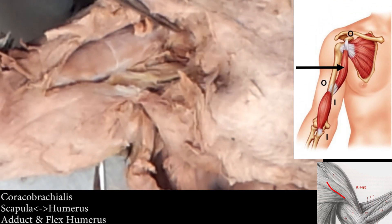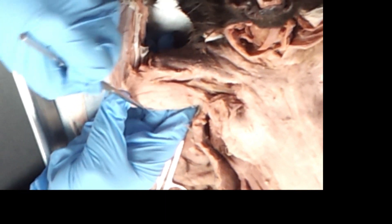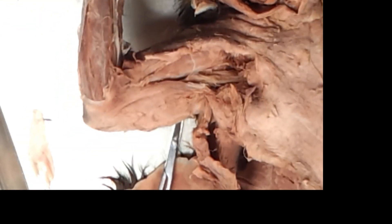You couldn't do that little armpit motion without the coracobrachialis. So: epitrochlearis, biceps brachii, brachialis, and then coracobrachialis where the probe is. It's easy — everybody got done early last hour. The hard part is getting through that fascia. So have fun with that.